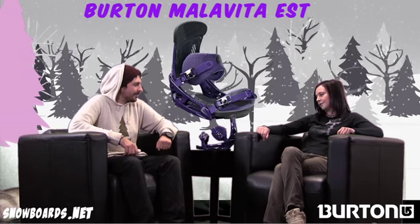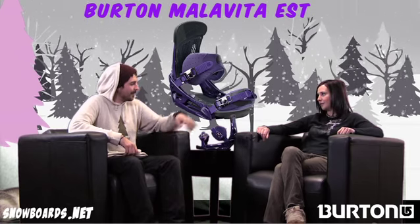Hey there, welcome to the Morning Shred brought to you by snowboards.net. I'm Jenna, I've got Levi from Burton here, and we're going to talk about the Malavita EST. So Levi, who's this binding really designed for?